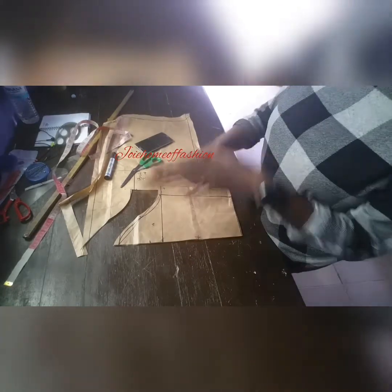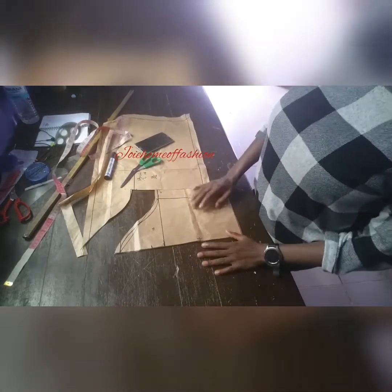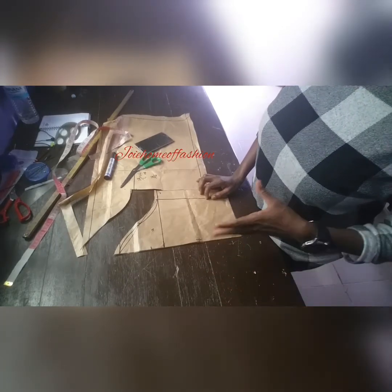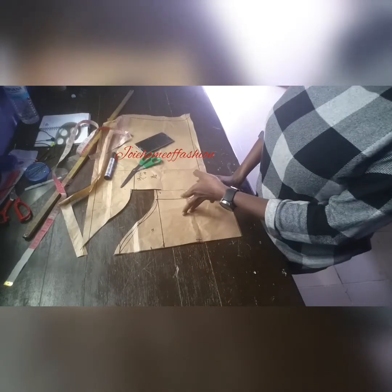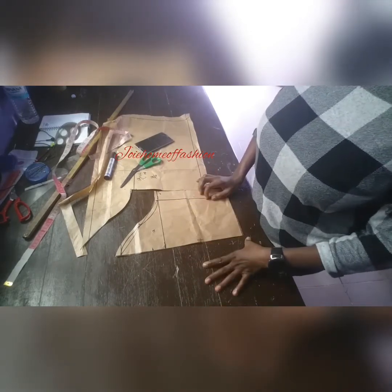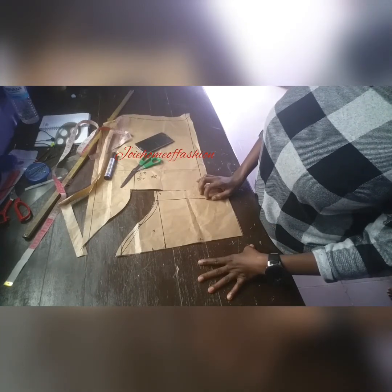You can alter this sleeve and do a lot of things with it, but this is basically what it's all about. Kindly follow me on my channel to watch more videos — a lot of things can be done with this sleeve. Thank you very much.